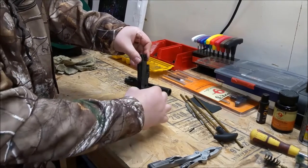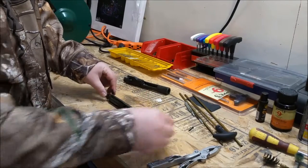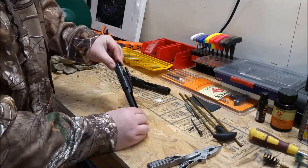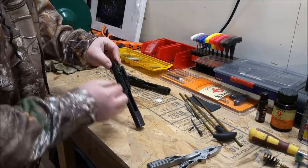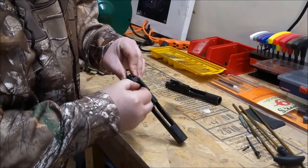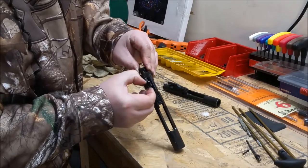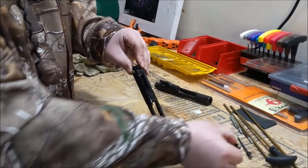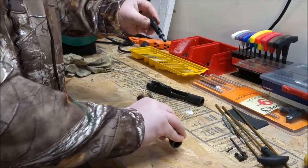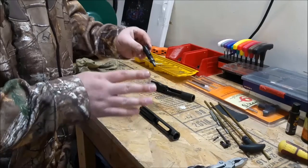Then you'll have your firing pin. Push your bolt back in, rotate this key and it will come out, and then your bolt assembly will come out. For today this is as far as we're going to tear it down — after another thousand rounds we'll go further.